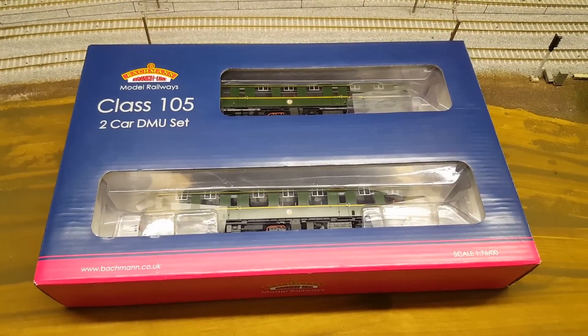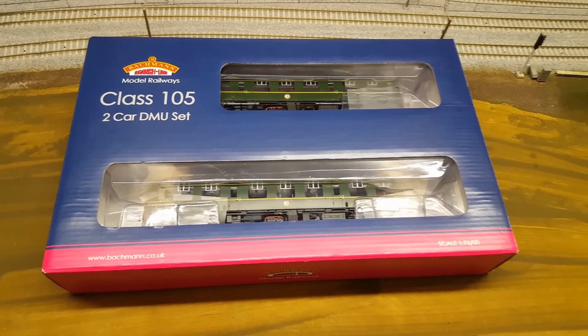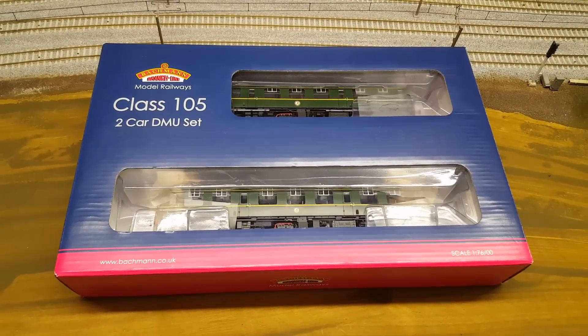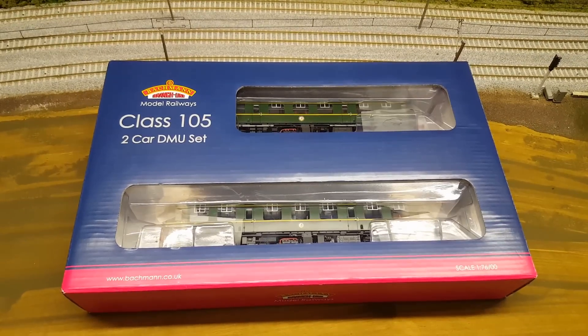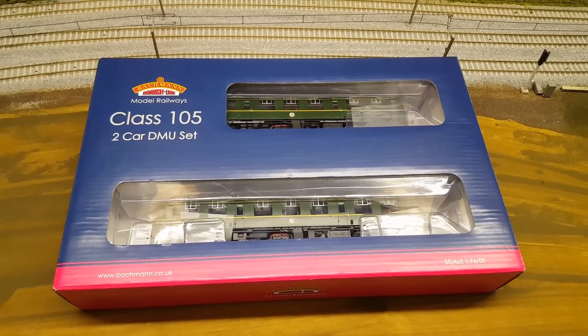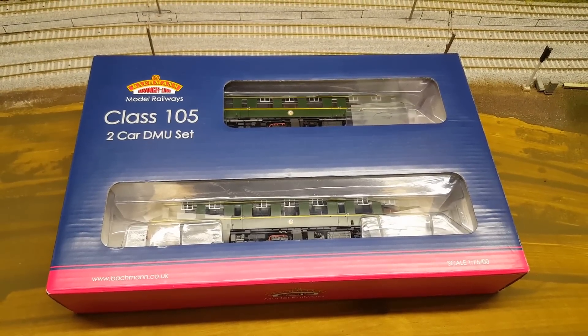Hello and welcome to New Junction. We're going to try something a bit different today — my first unboxing video. As you can see in front of us is a Class 105 by Bachmann, and this will be the victim of choice for my first unboxing. I hope you enjoy this one.